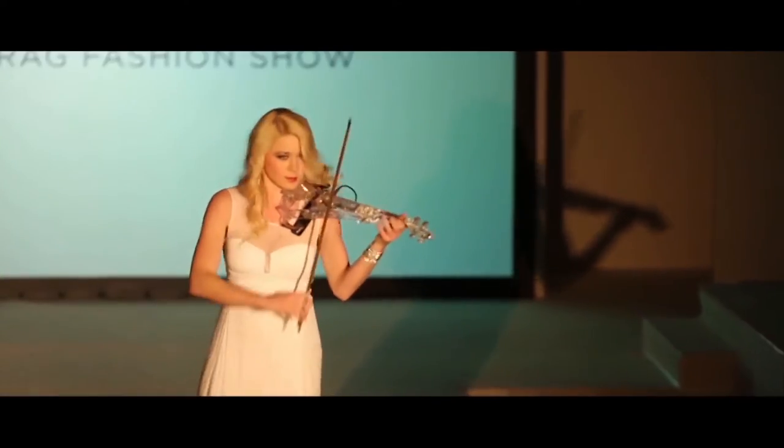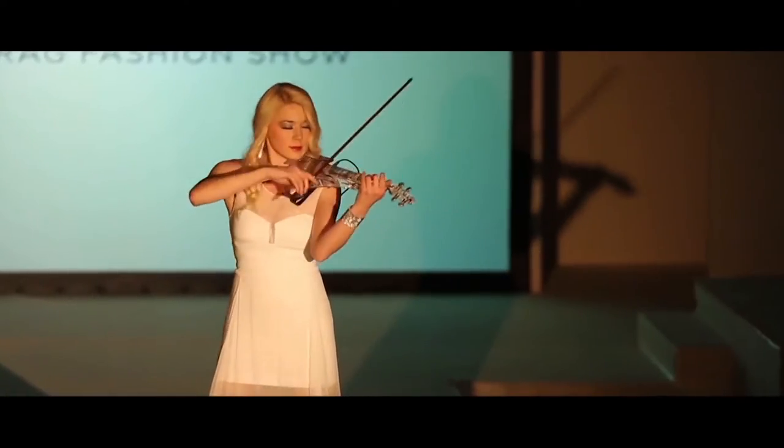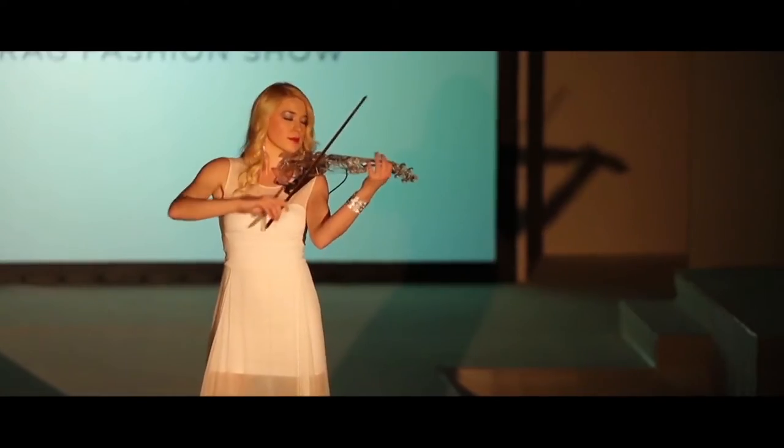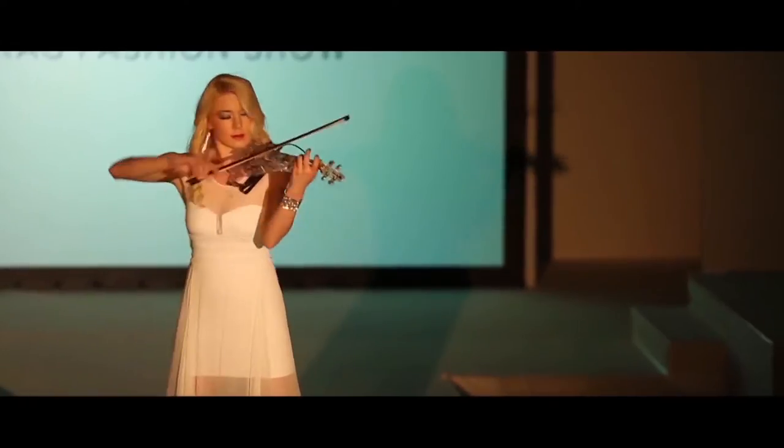I use two violins. They are very special to me. My classical violin is a custom-made violin — custom-made for me. And same is with the electric violin. It's made on the schematics of my classical violin, and my classical violin is made on the schematics of a Stradivarius.